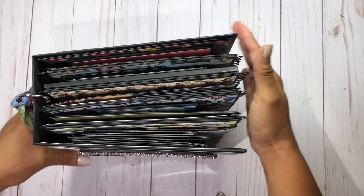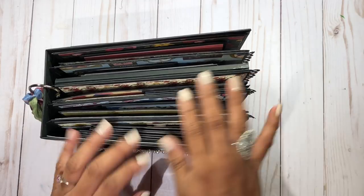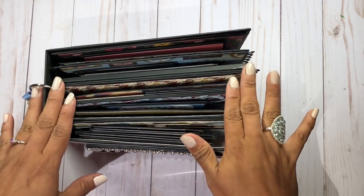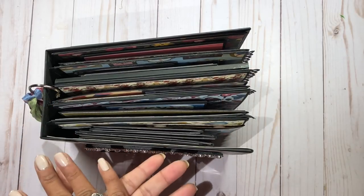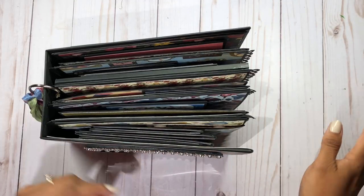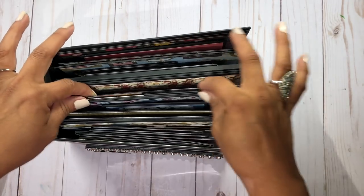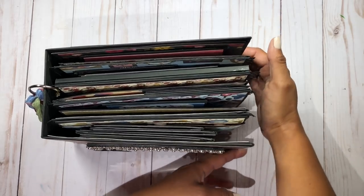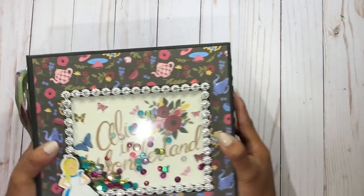I think it's really helpful to see how the book actually looks with pictures — it really comes to life. Let me show you how it looks from the top with the pictures added. It opens up just a little bit because I added a lot of pictures, and most of my pictures were matted — meaning there's an extra layer of cardstock behind them — because the pictures were transferred from another scrapbook and already had a frame.